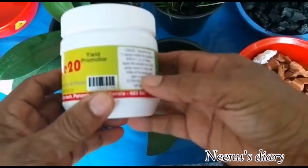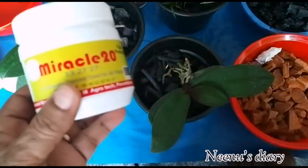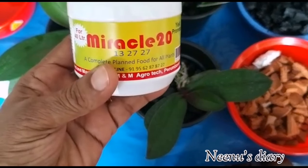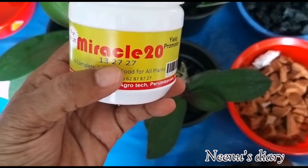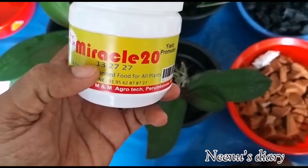We are going to show you a chemical fertilizer for orchids. We will be using Miracle-Gro, and we will show you the NPK ratio of 13-27-27.